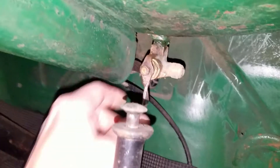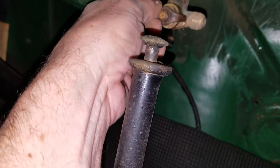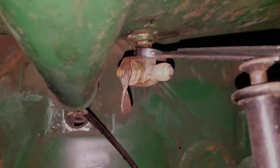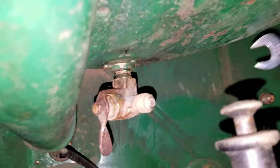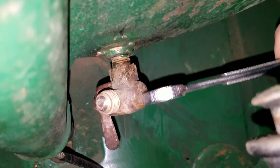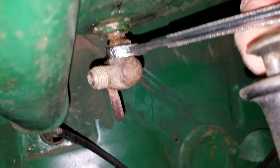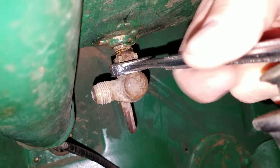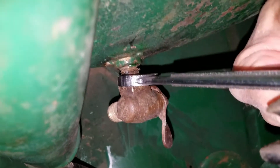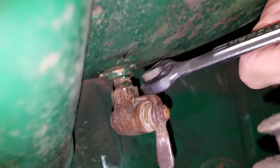I want to take a look at this valve — let me get a wrench and see if I can get that off. I was able to loosen up the valve. They must have had some kind of sealer on there over the years. I'm going to remove it anyway — it was really on there, but now it's coming off pretty freely.